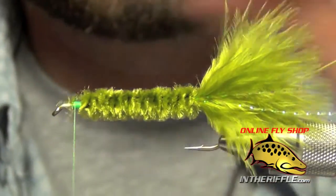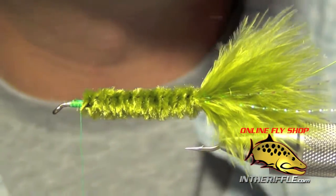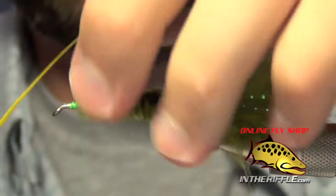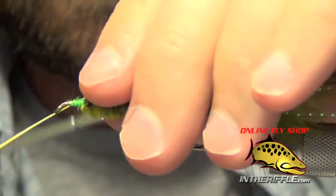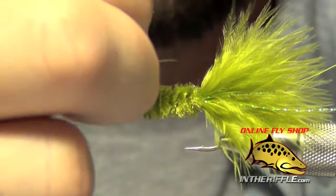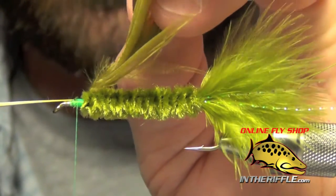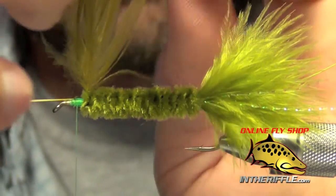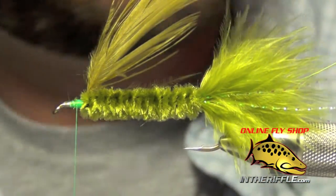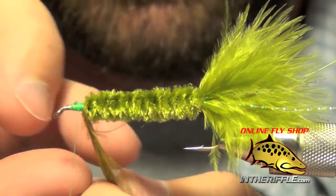The next thing to do is take a piece of schlappen in the matching color — I'm using olive. We're going to tie it in so that the natural curve of this feather faces back. The curve of that feather should all be laying back; I don't want it facing forward. Trim out the stem, and then we're going to start wrapping the schlappen.